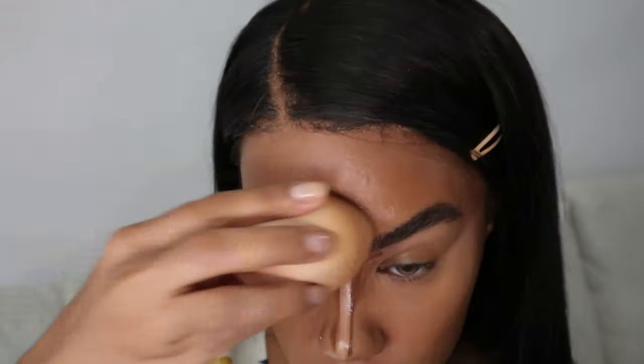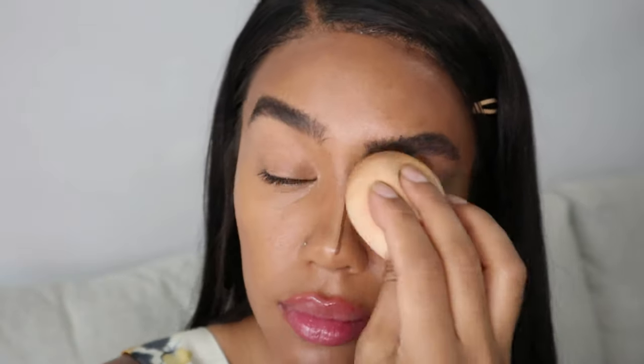I made a mistake — I always blend the contour first, but I just decided to start doing the concealer on my chin, which was weird. Let's stick to regular programming and blend the contour first. I know I still have some discoloration in here but I don't really care — I'm not really a full coverage girl so it doesn't bother me.